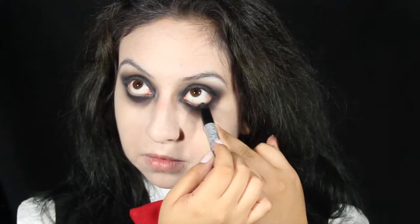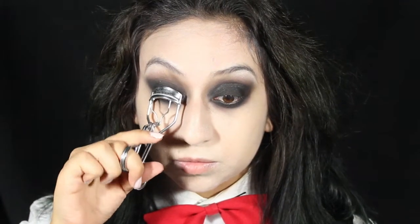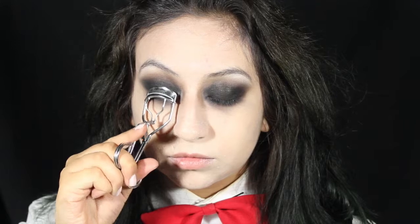Apply a black eyeliner on your waterline. Curl your lashes for some lift and apply a coat of mascara.